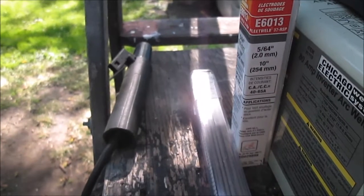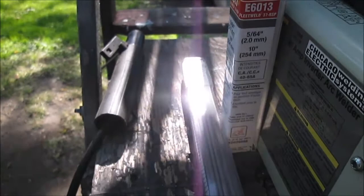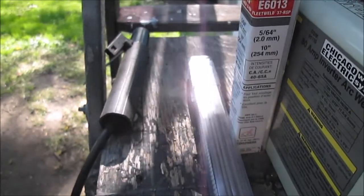I wish I could have a system to show you welding, but I just don't have nothing like that set up. Stay tuned — we'll weld it, we'll bring it back and show you what it looks like.